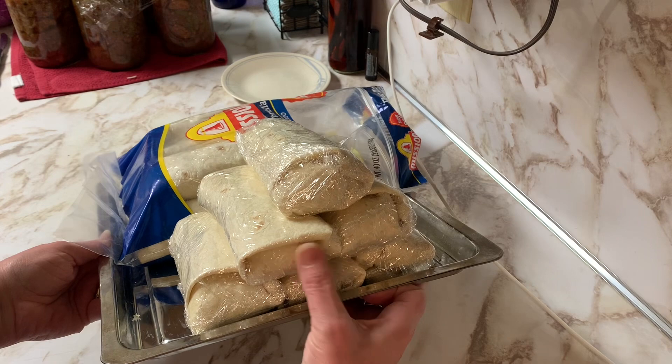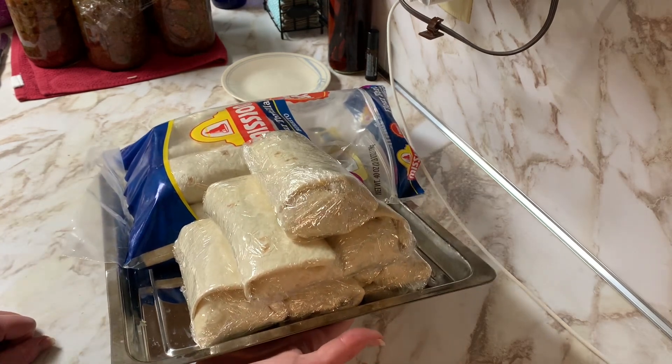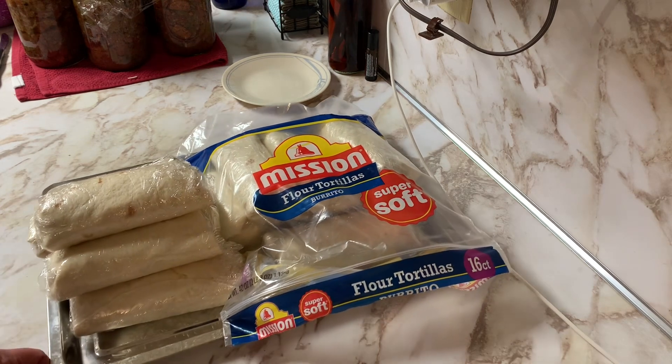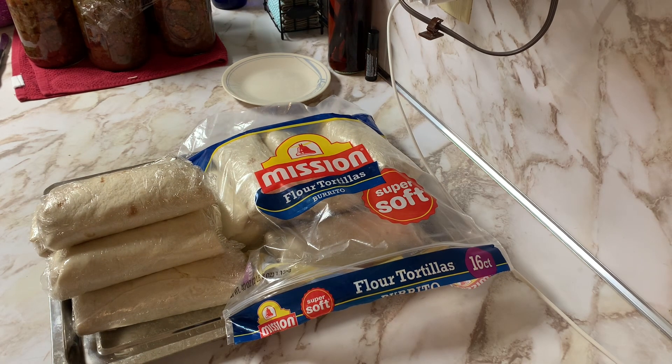Look at those burritos — aren't those gorgeous looking? My husband will really enjoy those. That made 16 burritos. I used a 16-pack of flour tortillas, four pounds of ground sausage from the freezer, 20 eggs, four cups of shredded Mexican cheese, three diced onions diced very finely, two cups of green pepper, and one tablespoon of cowboy candy to make these breakfast burritos.